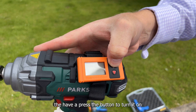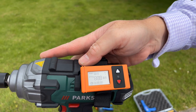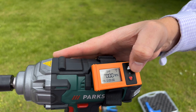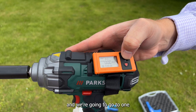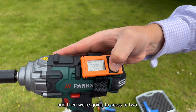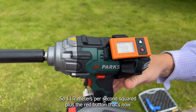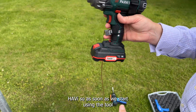Simply take the HABI and press the white button to turn it on. Once it's turned on, we will see the first figure flash — those are going to be our tens. So we're going to put it up one and go to one, and then cross to two, giving us 11.2 meters per second squared. Press the red button — that's now into the HABI, so as soon as we start using the tool the points will accumulate.